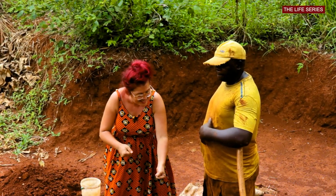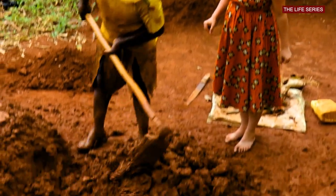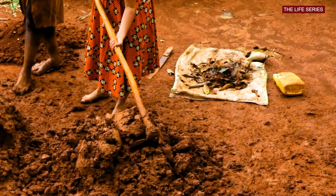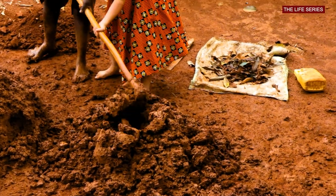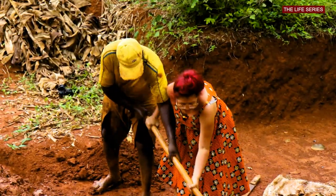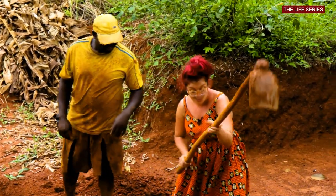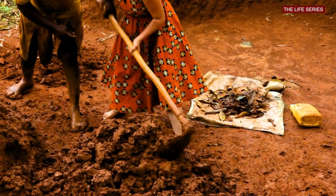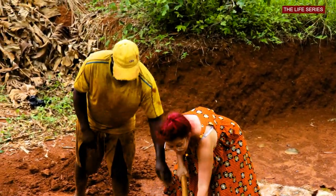Can you show me how to dig this? Okay, let me help you. I'm ready, here I go. So as we're doing this, I can feel how tough it is. I thought I was going to be okay alone and I'm failing. It is a tough job, it is labor intensive.